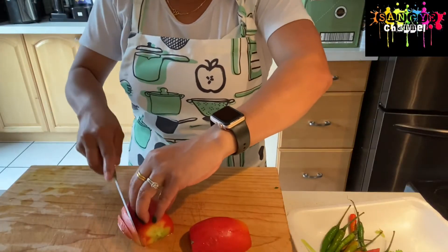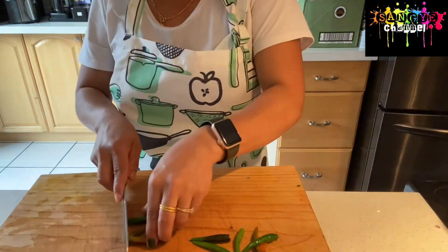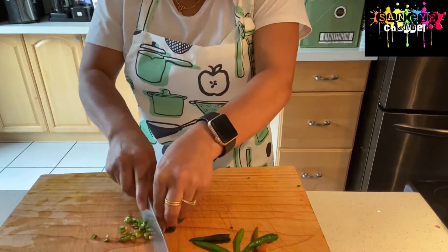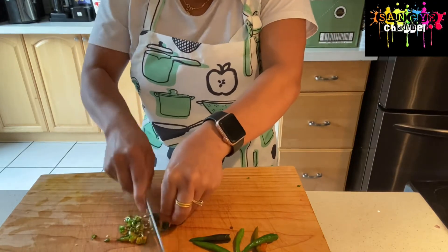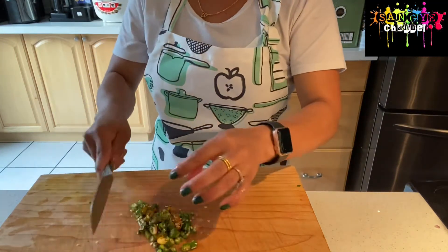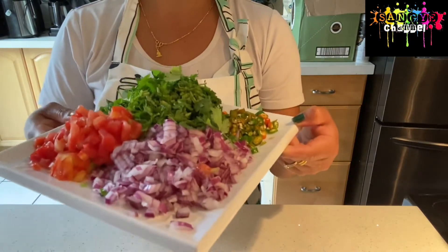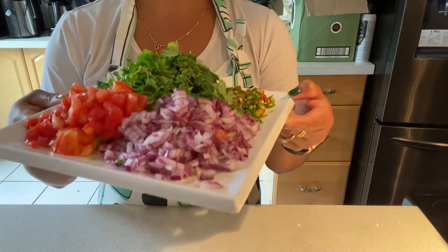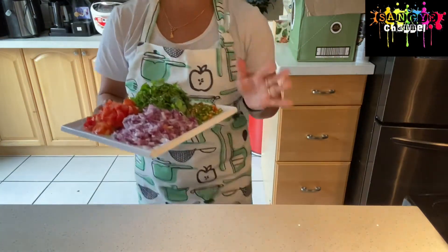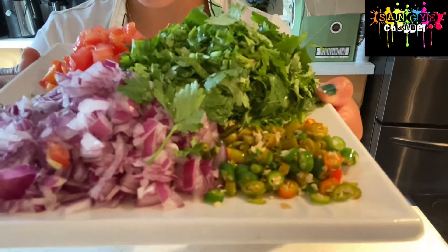Now I'm going to chop the tomato into small pieces. We're going to put it on top of the noodle, and the soup stock is so yummy. Once it's done, I'm going to show you guys how we can eat. So the prep is done.